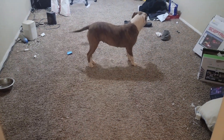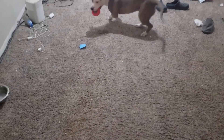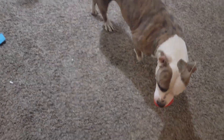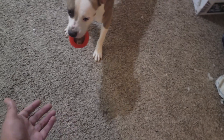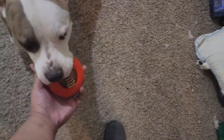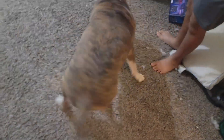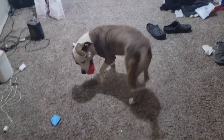Excuse the mess. What you got? What you got? What you got? Let me see, let me see, let me see. What you got? What you got? They're dope, they keep them entertained for a while.